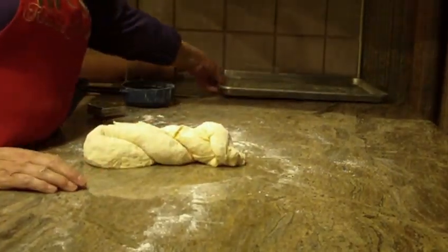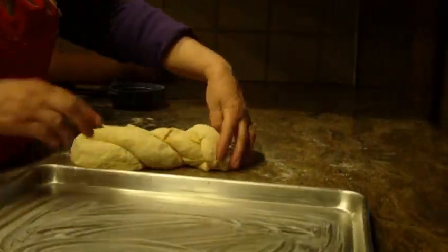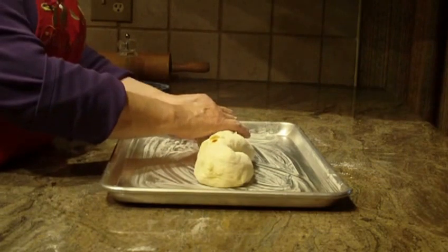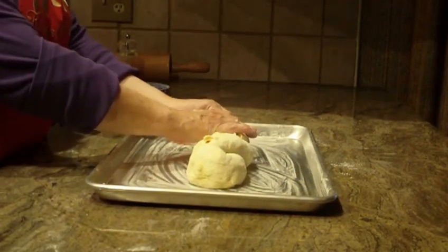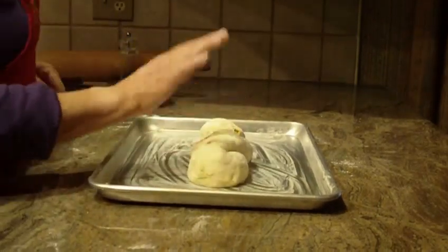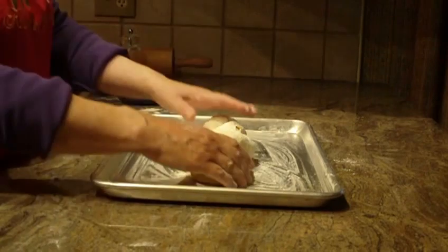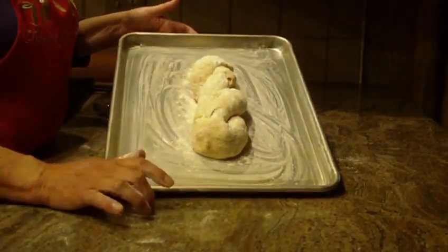Put this on a heavily greased pan and cover it with a towel until it doubles in size. Once it doubles in size, bake it at 425 degrees for anywhere from 25 to 30 minutes. Also, take a little bit of flour before it rises and just put a little bit of flour on top of it. It will look like this until it becomes double in size.